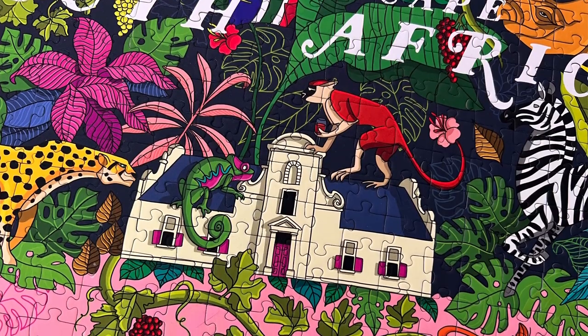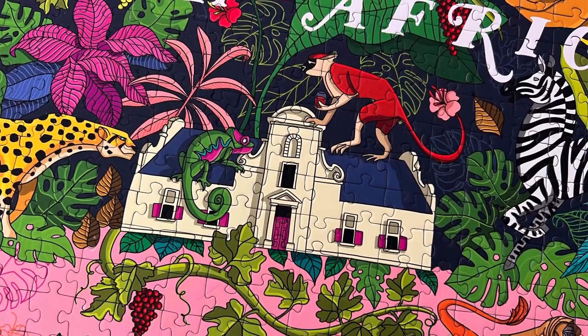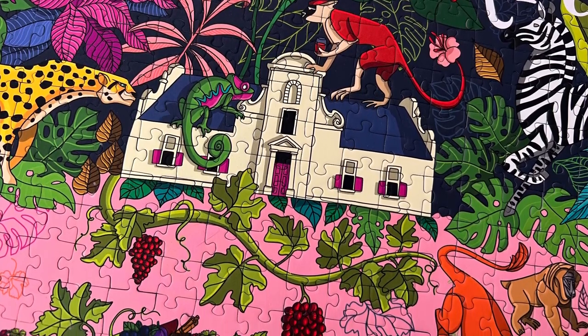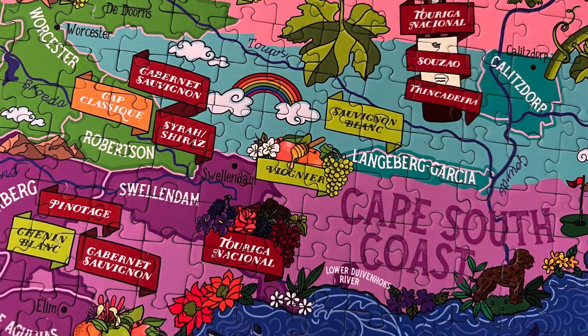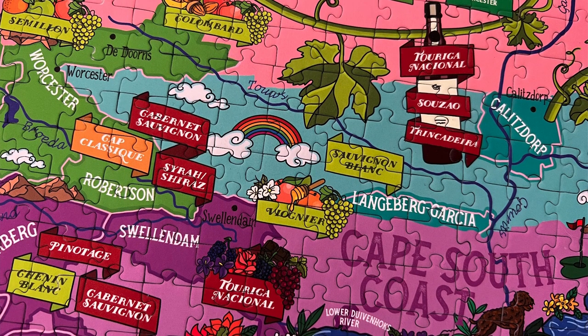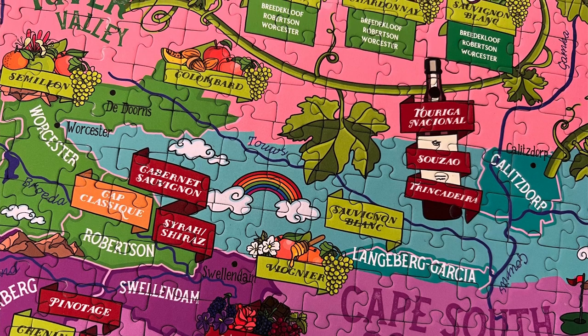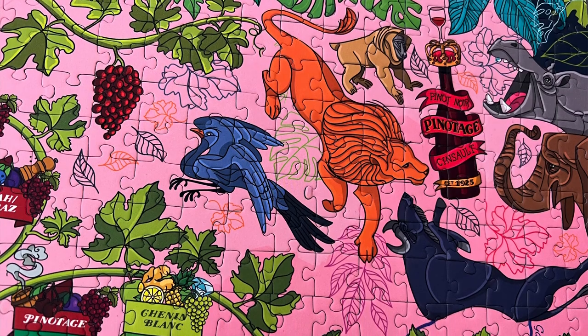This puzzle is absolutely gorgeous. The pieces have a soft velvet texture which is lovely to handle and removes all glare. I couldn't take a bad photo of the puzzle. The colours are really vivid and the artwork is clear and stylised. Plus you get to learn about what wines from each region should taste like using the handy symbols for things like plum,